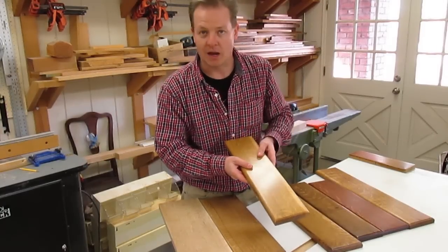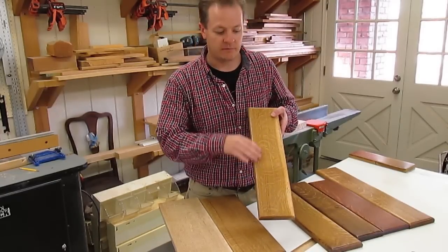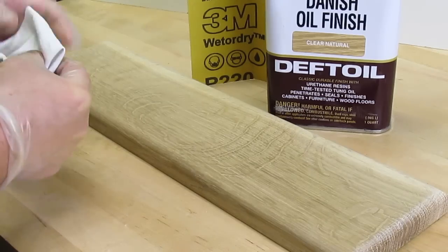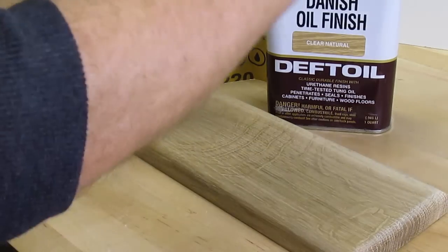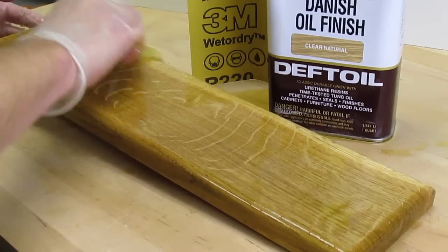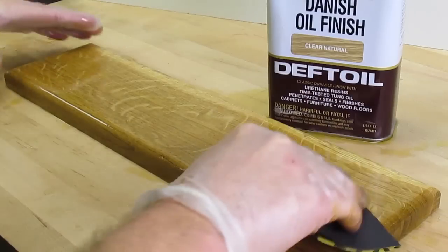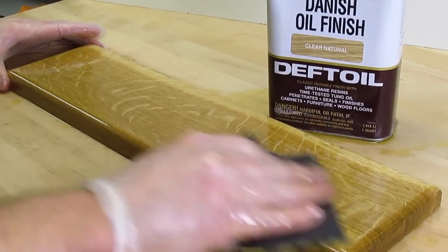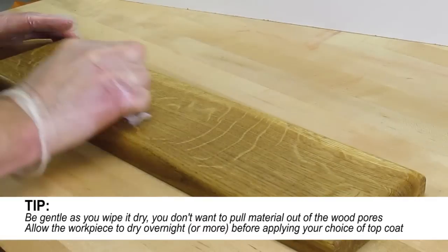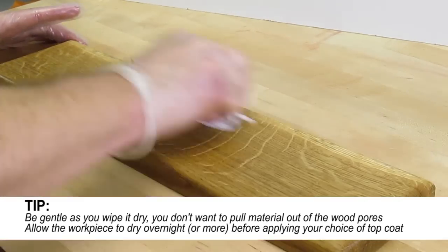Once Danish oil dries, you can topcoat it with lacquer, varnish, shellac, or whatever you want, and then you get the benefits of a bold finish and a protective finish. Danish oil is really easy to apply — just use a soft, clean rag and wipe it on. An optional technique is to take some fine grit wet-dry sandpaper and sand the workpiece while it's still wet; the wood dust soaks up the oil and fills the open pores, giving you an extra beautiful finish. Wait 30 minutes, lightly wipe off any excess wet oil, and once dry, put on your topcoat.